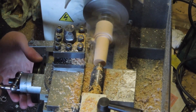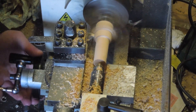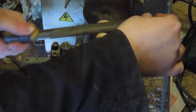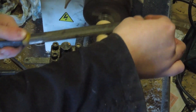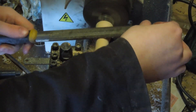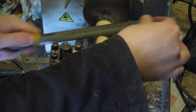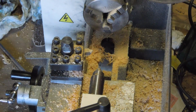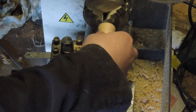I roughed the taper by hand at first and then sanded it smooth. Did a few tries to get the shank to fit properly.